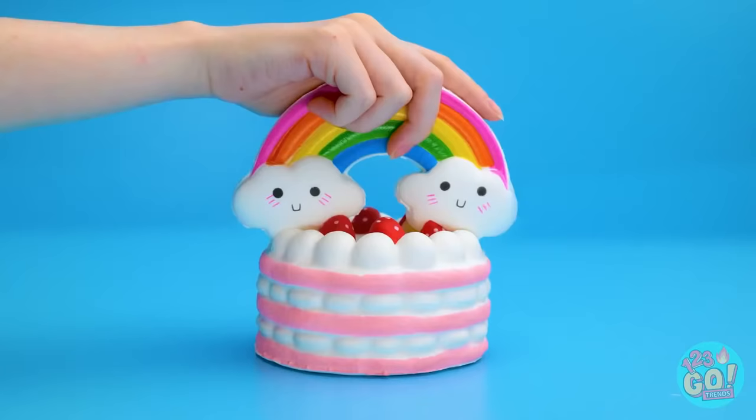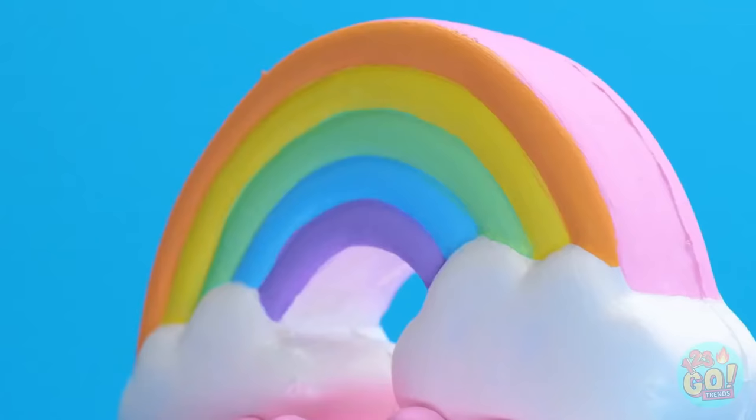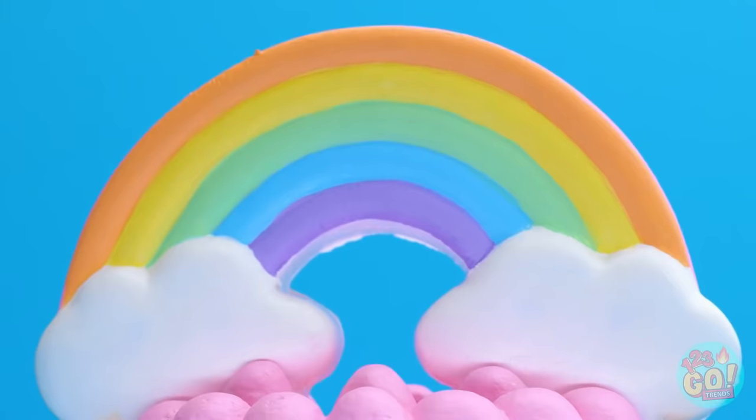I'll take the toy cake and rainbow and stick them together. Next, I'll paint them, making them look like my cake. Mmm, pretty tasty looking!